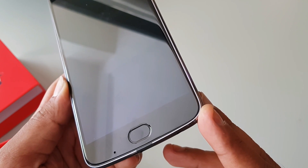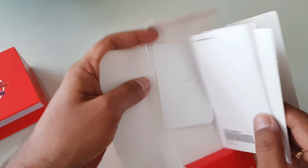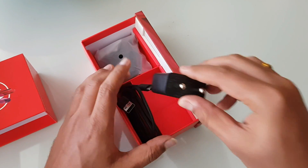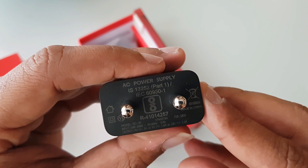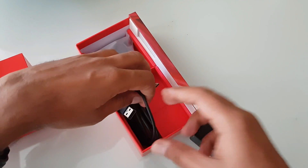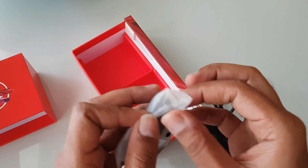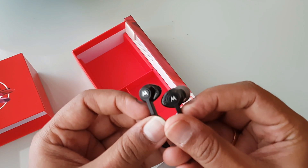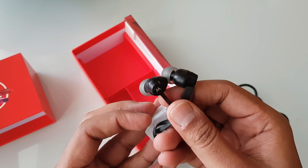Now let's boot the device and see what else comes inside the box. Inside we have the manuals, a quick start guide, and the SIM ejector pin. There is also a turbocharger adapter rated at 5V, 9V, or 12V, a USB Type-C cable for data transfer and charging, and earphones included. The earphones look good in terms of build quality and fit — we'll test those out.